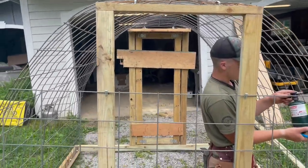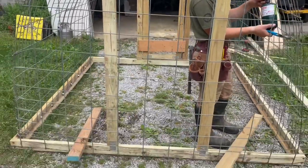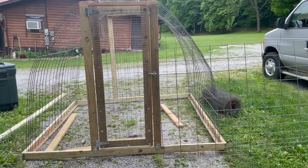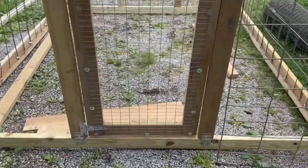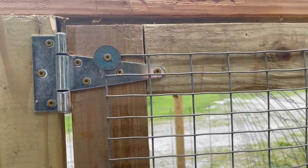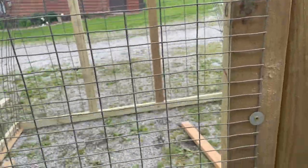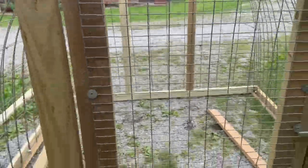On this upper hole we're not going to put cattle panel over that area, but we will put some smaller wire around this whole cage to keep the smaller critters out. We had some wire left over from rabbit cages, got some washers and screwed it on. It's pretty stout — nothing's going to break in there.